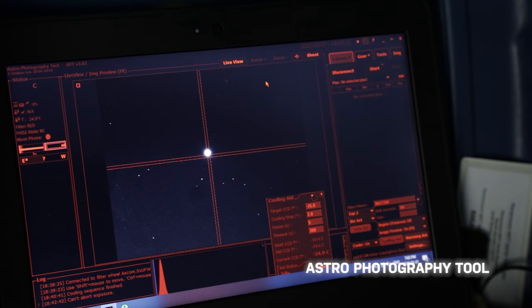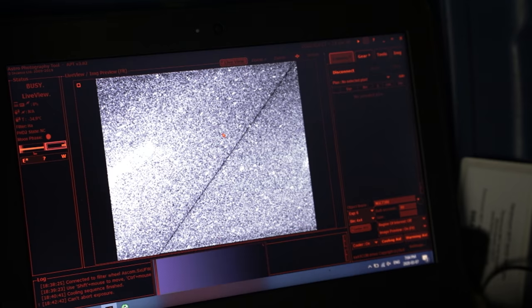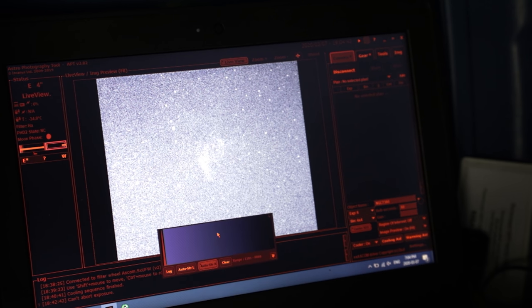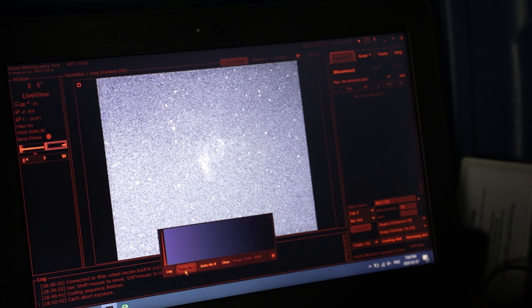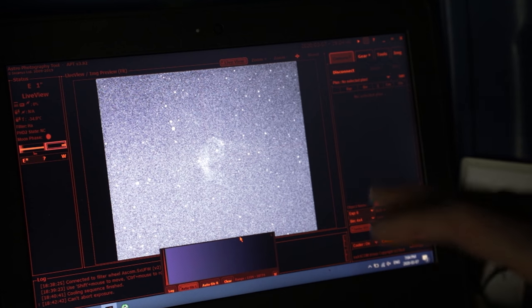I'm going to do my first loop — a six-second exposure of Thor's Helmet. The cooling is running at minus 35 degrees Celsius. I can see it in there, and with the auto stretch applied, it looks like we're framed up nicely. That's the main portion of Thor's Helmet and it's nicely centered. So I'm going to start shooting some five-minute subs on this.